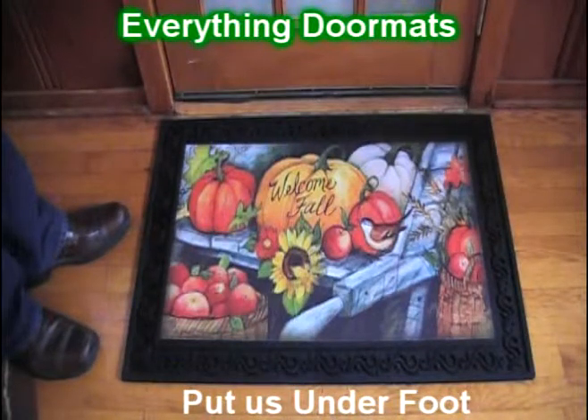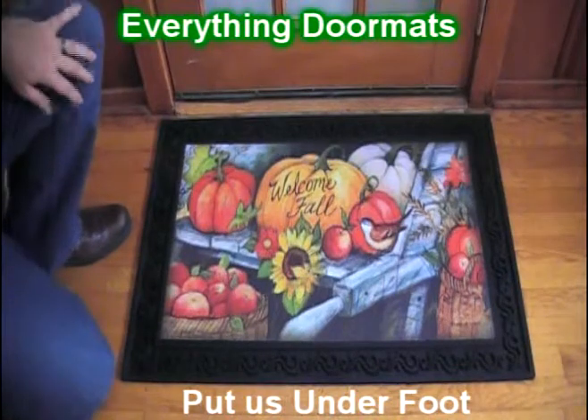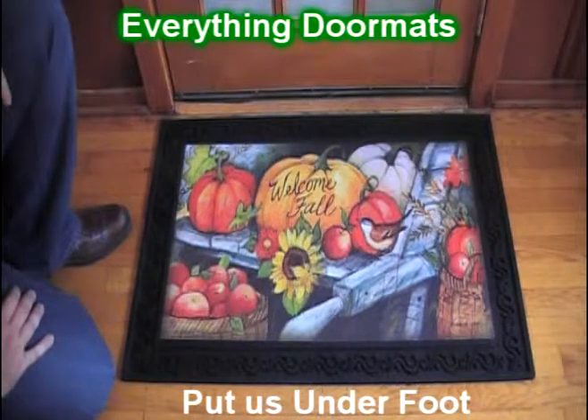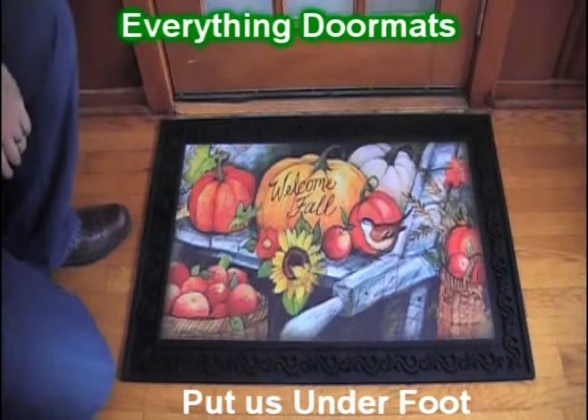Hi everybody, it's William, the owner of Everything Doormats here again, showing off some more mats for you today. Do you love the fall? Do you like to greet guests to your home in style? Well then this Welcome Fall Pumpkins Insert Doormat is going to be the perfect mat for you this fall season.